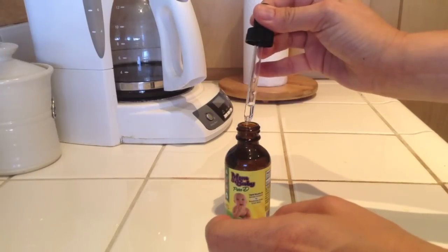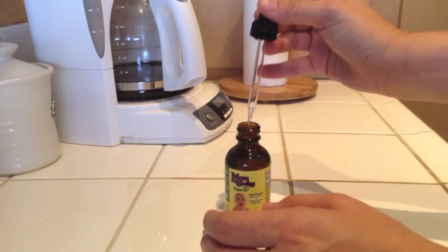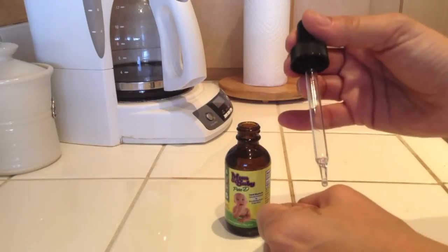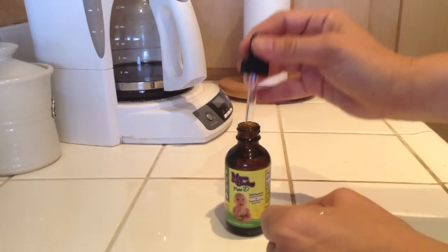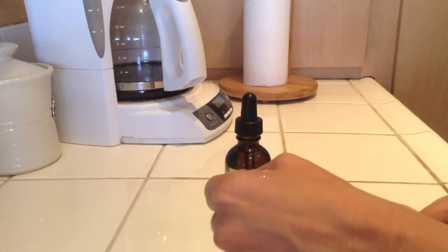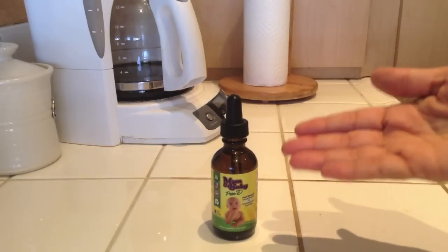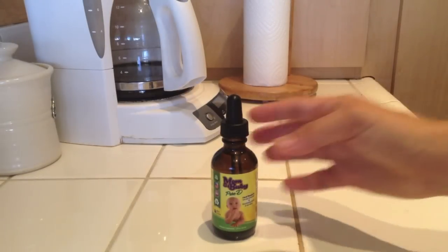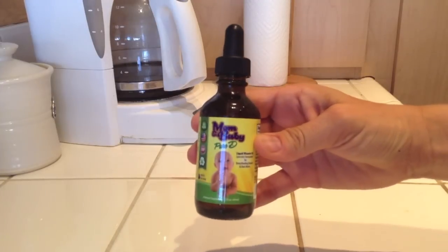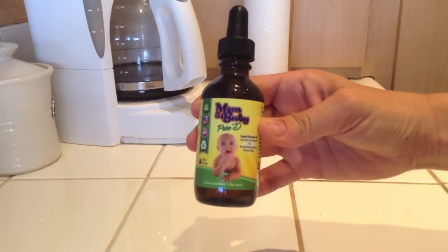Same thing — you squeeze the dropper and get one, two drops. You can just lick it right off just like that. And that is the best and safest way to ensure that you are receiving your daily dose of sunshine with Mom and Baby Pure D.